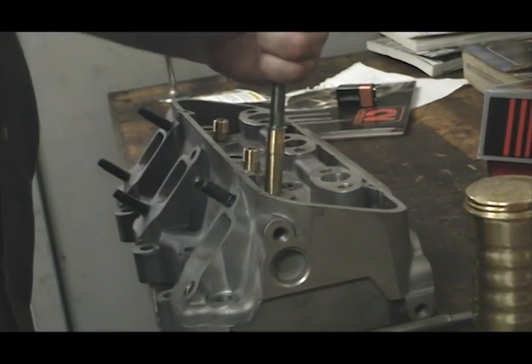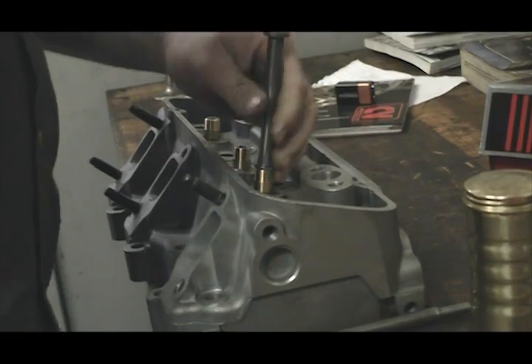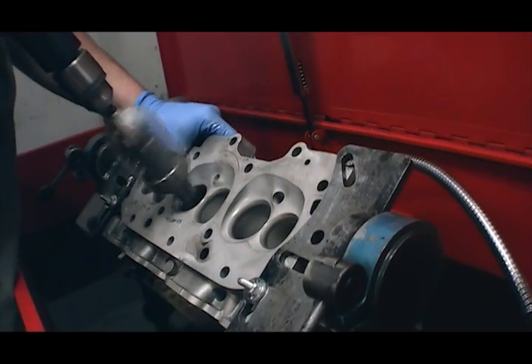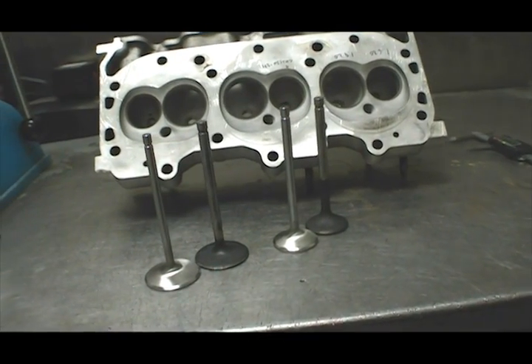Since these heads obviously had to be freshened up after coming off another engine, cylinder head specialist Kevin Troutman took advantage of the opportunity to make a few modifications. These include new custom valve guides to accept intake valves with seven millimeter stems. The exhausts are slightly larger at five-sixteenths of an inch to make them better able to withstand the high heat from exhaust gases.